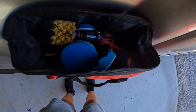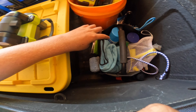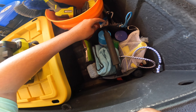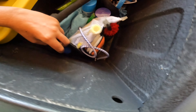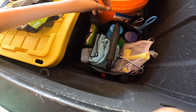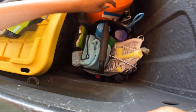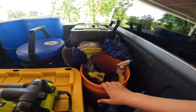Right underneath that is this caddy where I keep all my interior stuff — window cleaner, dusters, scrub pads from Suds Lab, and invisible glass window cleaner. That's really all that's in there.